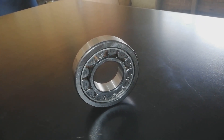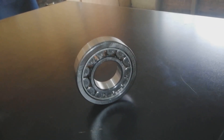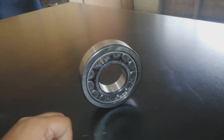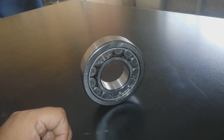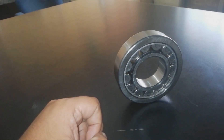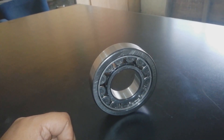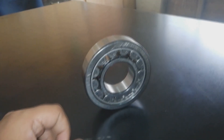Assalamu alaikum friends, hope you are all fine. Today we will discuss another type of rolling bearing. On screen you are watching a cylindrical roller bearing. Cylindrical roller bearings have many designs, sizes, and series.